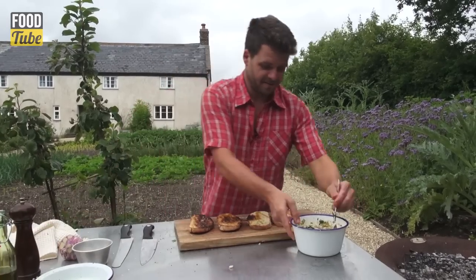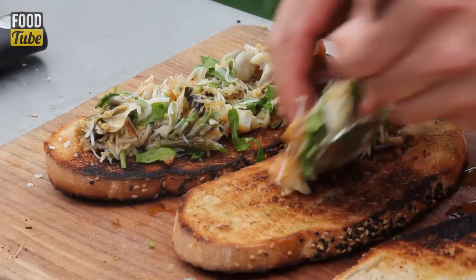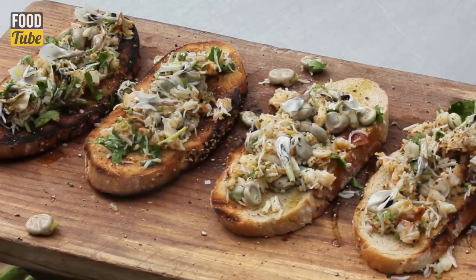And now for our crab, broad beans, parsley and lemon juice. Char-grilled crab and broad bean bruschetta.